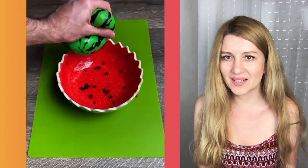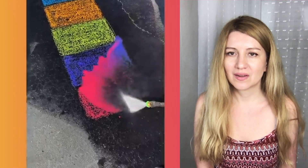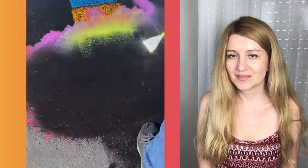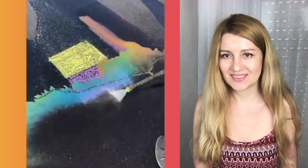I guess it's just orbeez inside, I'm not sure. Somebody cleaning the road — that's a good thing. This is somehow satisfying, look at the water.